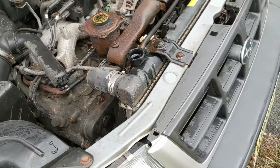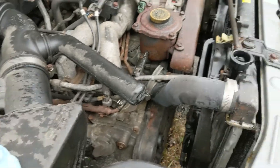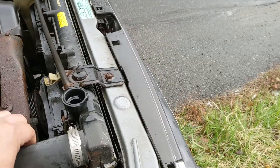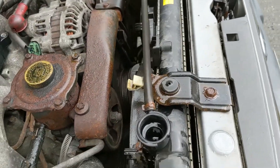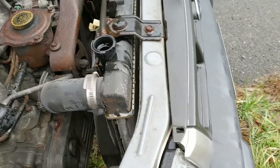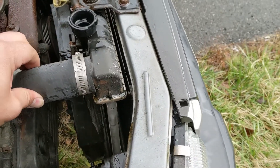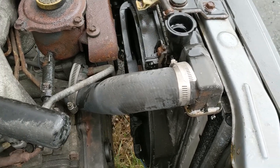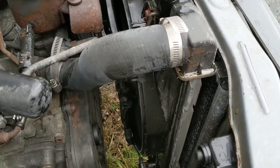One thing you never want to do in this situation is take the radiator cap off, especially when it's overheating. What I did to test it first is squeeze this hose — there was absolutely no pressure in there, which means there's probably no coolant either. But you never know; you could still get blasted with steam or burn the hell out of your hand. If there's really no pressure in the hose, it's almost always safe to take the cap off — however, I'd still advise against it.